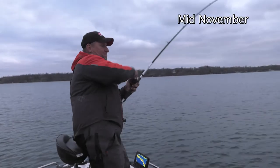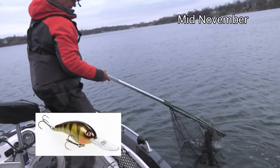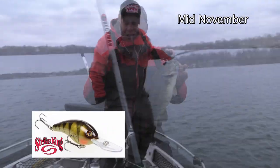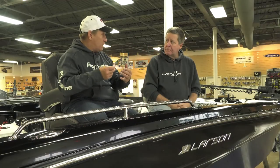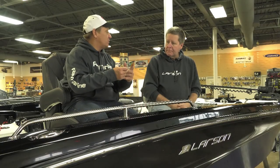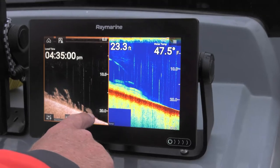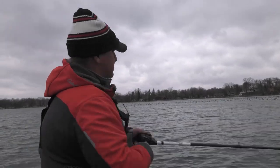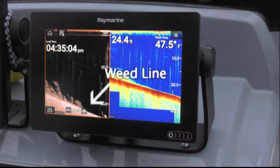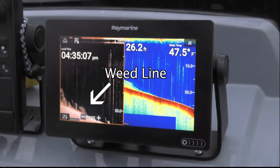I know you fish crankbaits a lot this past fall for largemouth bass. Often times we think colder water means slower presentation. How did you catch them on crankbaits in that cold water in the fall? One of the things I've found is as you get into November and that water gets into the upper 40s, maybe mid 40s, crankbaits will still catch them — and they'll catch some of the bigger fish in the system. Let's check out some of this action. We're targeting the weed line edge.